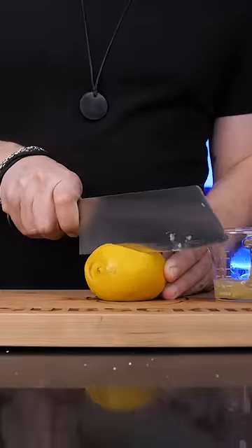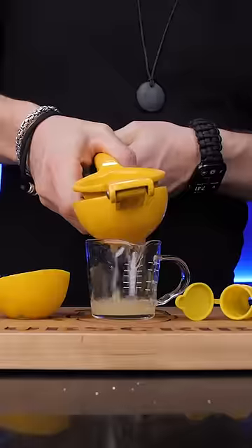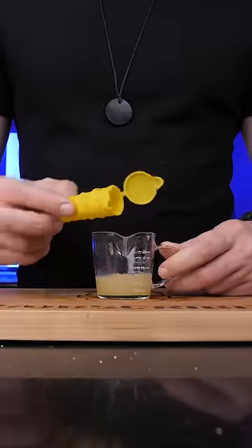It's convenient to pour some and store the rest for later, but just keep in mind there is about one ounce of juice you can squeeze out of it. So I'll stick to my squeezer from the Mexican Market.